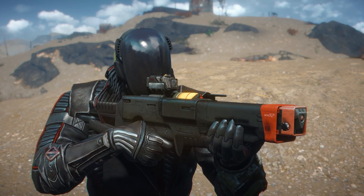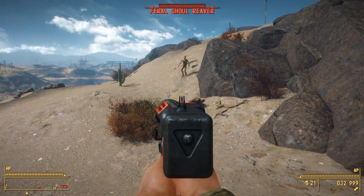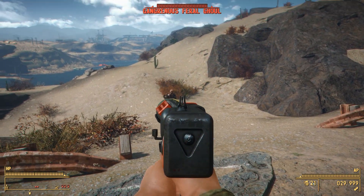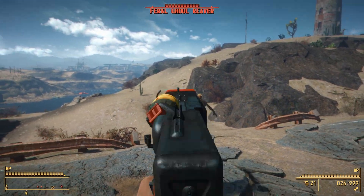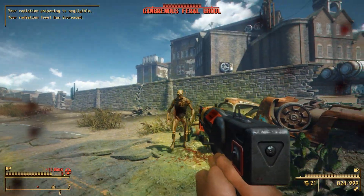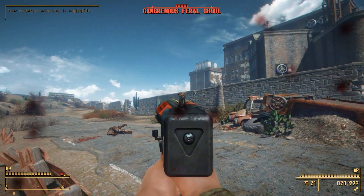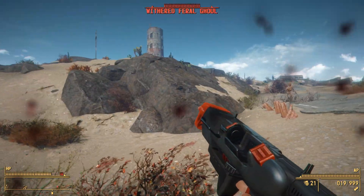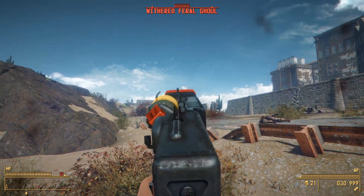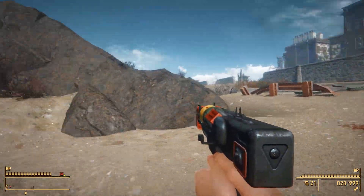For example, the reflex sight for the Institute now has a new unique hexagonal shape compared to the traditional square style vanilla laser reflex sight, and there's also a change to the thermal scope or recon scope that makes it totally different — it looks really really cool. The best part about this mod is that it uses all vanilla assets, so whenever you use any retextures — in this video I'm using a black retexture of the Institute Weapons — it just works. Any retexture you use is going to work just fine.